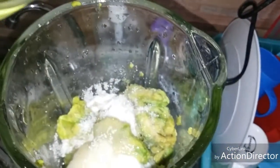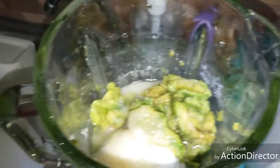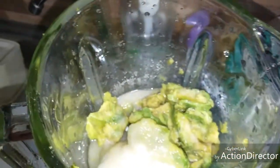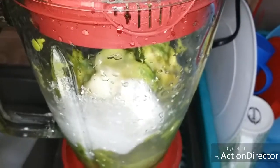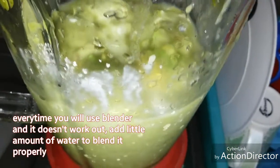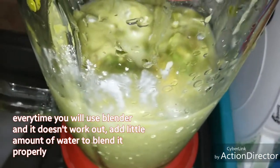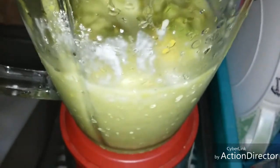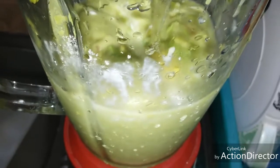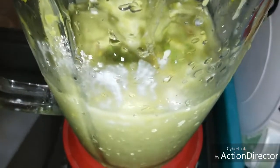I'm pouring in water because it won't blend. Let's put the lid on. Every time you blend and the blender still won't work because the avocados are too frozen, just put in water — just add a little bit of water. Just don't forget our consistency should be smooth, because it's a smoothie.